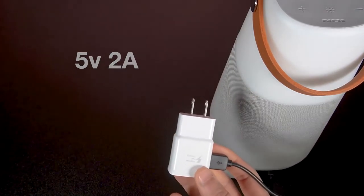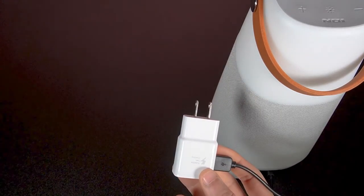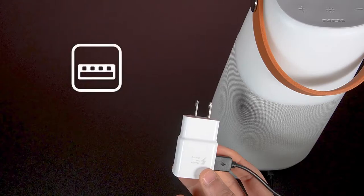Then plug the other end into a USB charger capable of supplying 5 volts and 2 amps. These are very common, but there are plenty of USB chargers that provide 1 amp or less that will not work to power the BrightMax. For example, a computer USB port will only supply half an amp. These lesser USB chargers will be able to charge the battery, but won't supply enough power to use the BrightMax while it's charging.